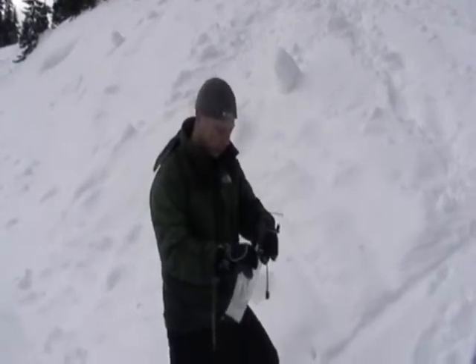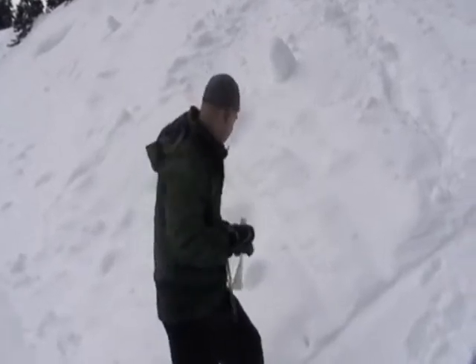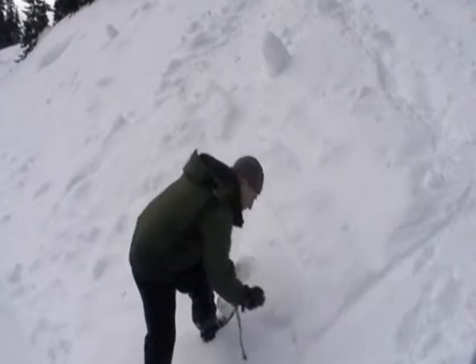The best thing to do is to leave a little bit of water in your container — that actually helps with the melt. I also wear gloves when you're filling your container so your hands don't get too cold.